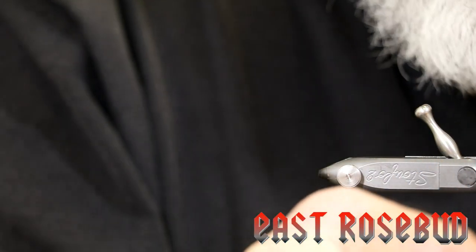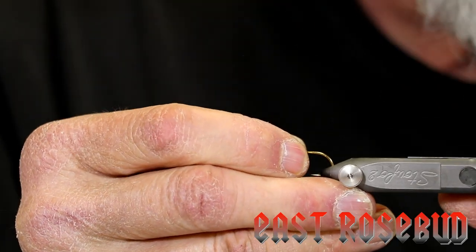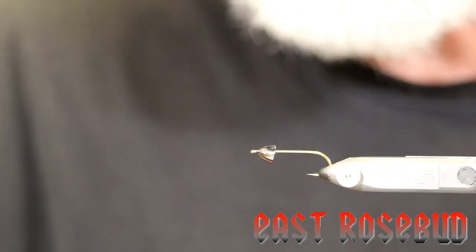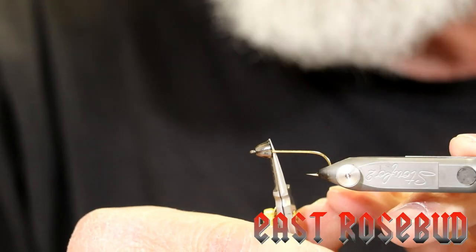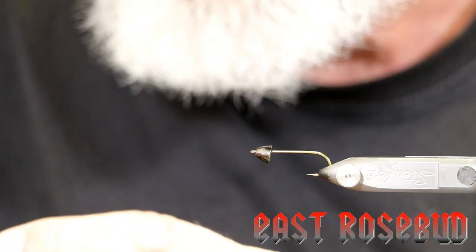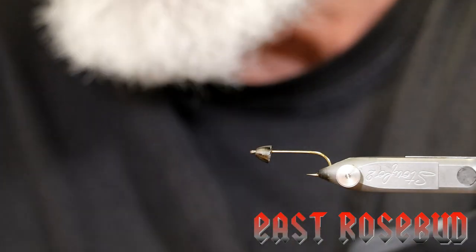I'm using a 2x long streamer hook — you could use a TMC 5262, or you could also very easily tie it on a 3x long streamer hook. This is a size 6. I'm using Vivas 8-0 black thread, and this is a size large brass cone. Of course, you can use tungsten if you want. You can weight the shank of the fly if you want to, or you can leave it unweighted. But one thing I do recommend is putting a little bit of lead wire on the shank and pushing it up into the cone to keep that cone parallel with the hook shank. I'm just going to use a little bit of .025 lead wire.